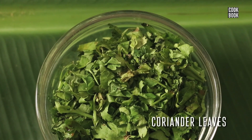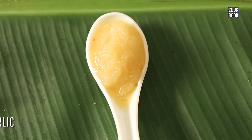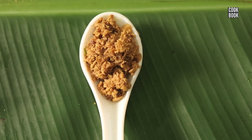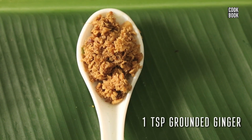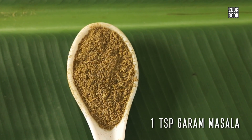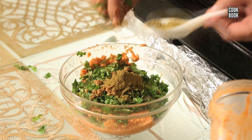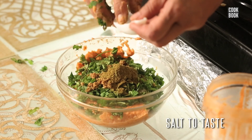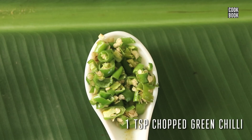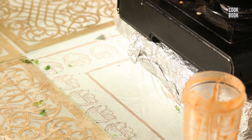Now I will add in a good amount of coriander leaves, 1 tsp of ground garlic, 1 tsp of ground ginger, 1 tsp of garam masala, some salt to taste, and 1 tsp of chopped green chillies. Now mix all this together.